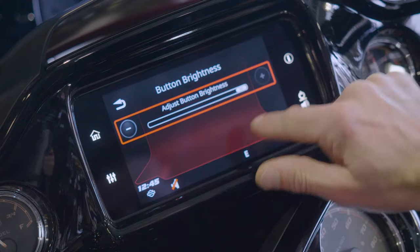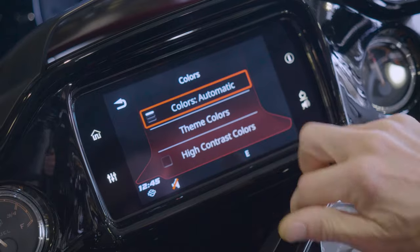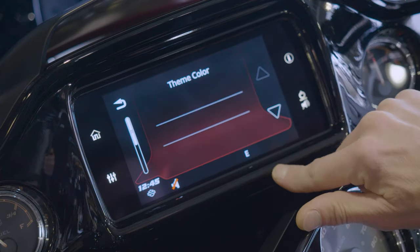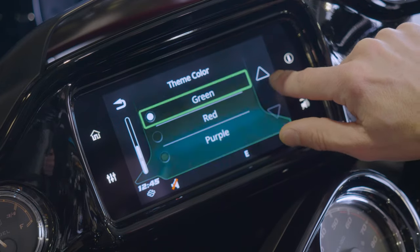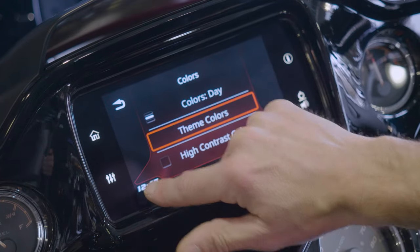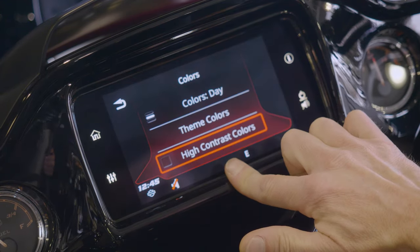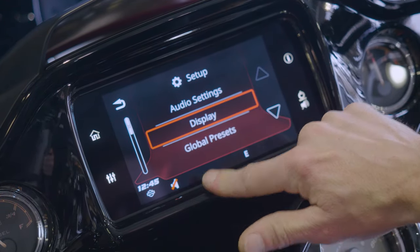Button brightness — same thing, you can adjust the brightness of your buttons on the side. Colors, you can change all your different colors: automatic, colors day, colors night. Or you can change your theme colors here — orange, blue, red, green, purple, green-blue. This motorcycle is red so we're going to leave it red. And then high contrast colors — turning that on and off is going to give you a white background instead of the black. And then you are done with that part.